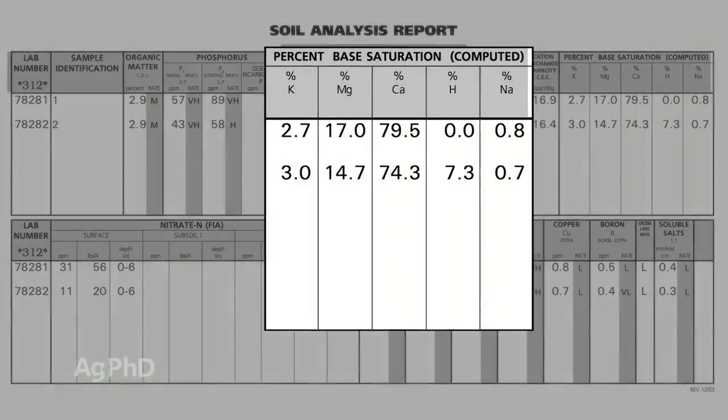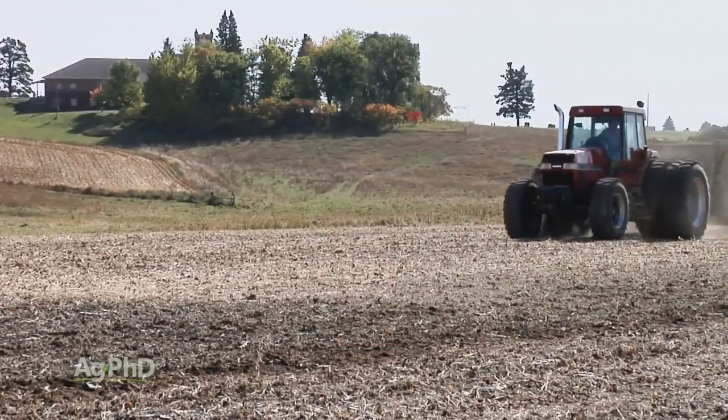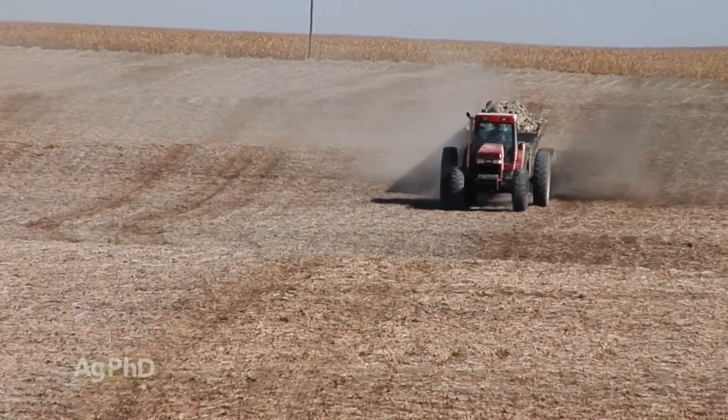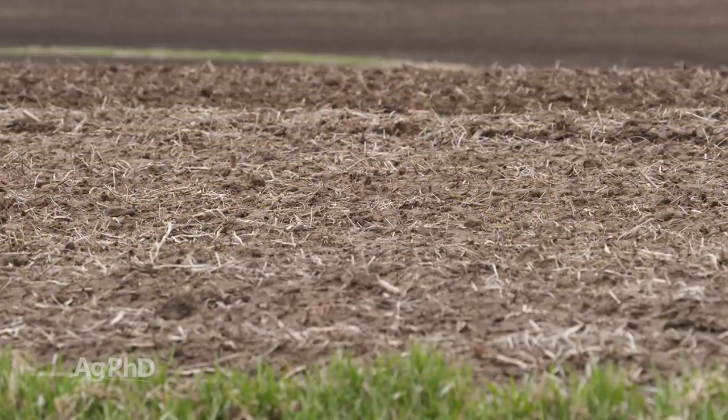It's possible, even if you have high pH, that we may recommend lime. The reason would be if you need to get calcium to at least 60 percent base saturation — I'd prefer 65 — then we may say let's go ahead and get some lime out there. Your pH isn't going to get a lot worse if it's already at 8 or 8.5. One of the most important things in soil is having lots of calcium. Calcium is a big molecule compared to magnesium, which is very small. If you have more of those big calcium molecules, you're going to have better soil porosity, better drainage, you'll be able to flush excess magnesium and salts out of the soil, and your soil will be healthier over time.